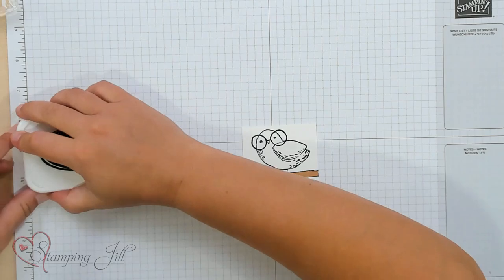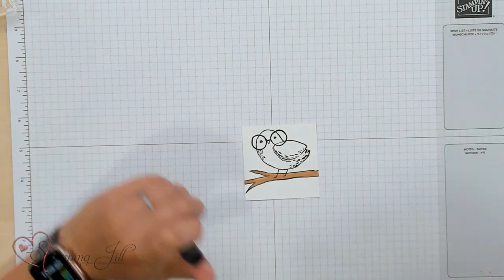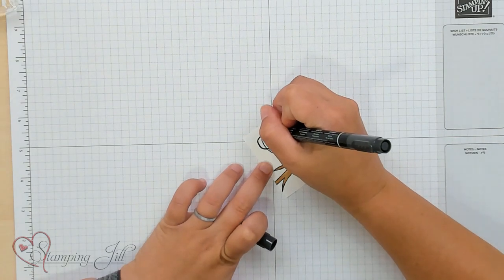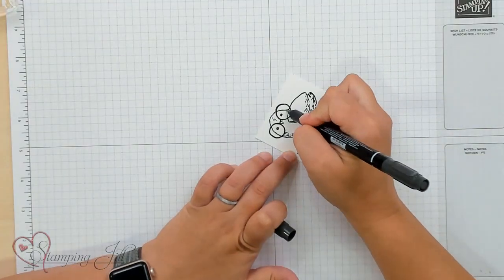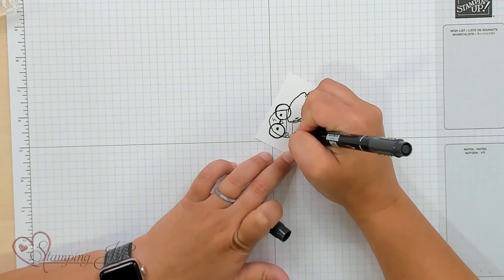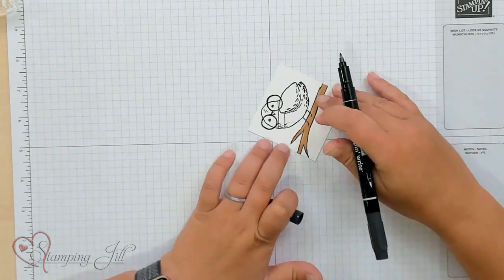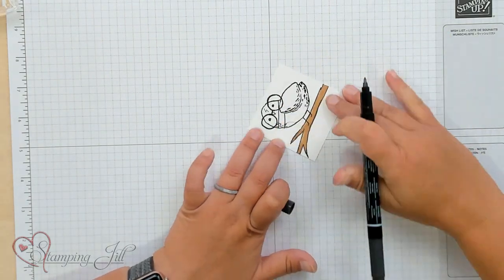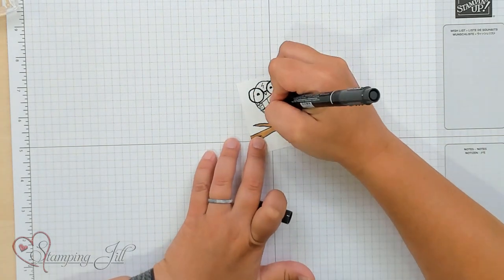There are a few things that I need to do in order to make this look like a Harry Potter card. Using my Stampin' Write Basic Black marker on the fine tip, I need to give Hedwig a little Harry Potter scar, which is a lightning bolt, just like that. And then I'm going to give her a scarf, because if you watch the Harry Potter movies, they all have scarfs. So we're just going to draw a little scarf here right across her neck, and a little line coming down for the scarf. And then our scarf is striped.